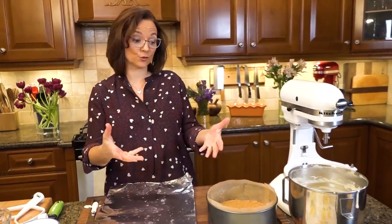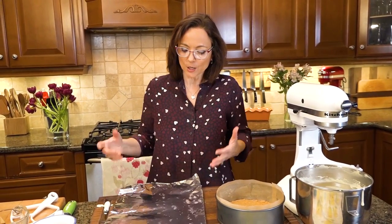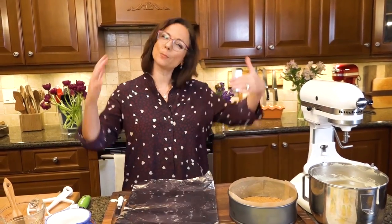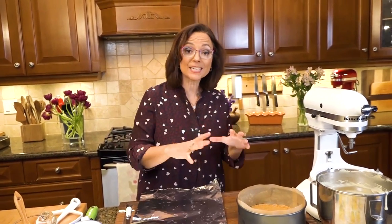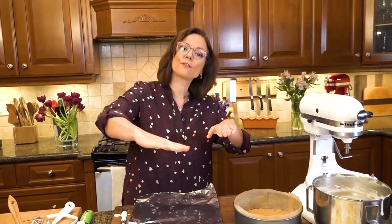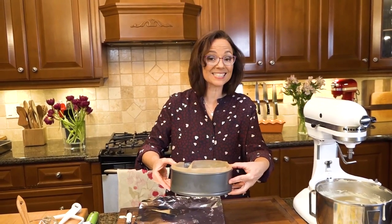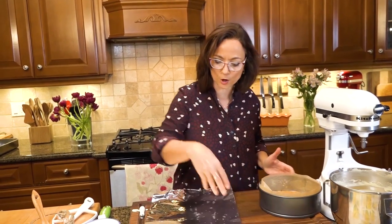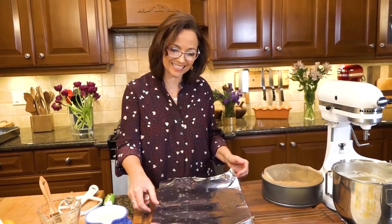Essentially we're making a custard — this is not a classic cake with anything to hold it up. The remedy is a water bath, but springform pans can leak because of the little opening at the base. So we take one more precaution: wrap the pan snugly in foil so no water gets in while baking.